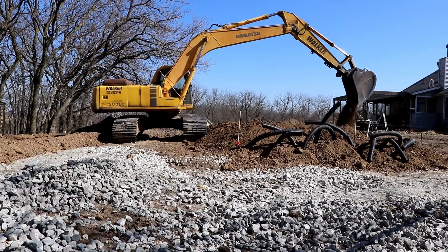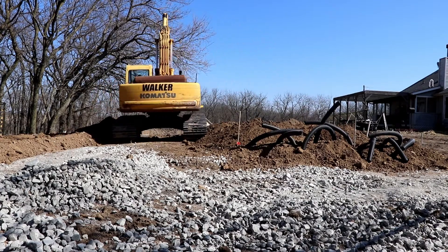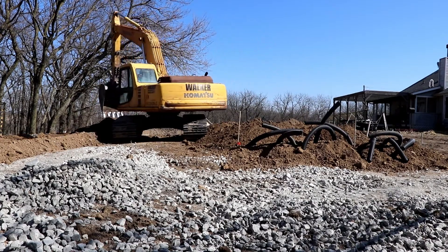This track hoe is on the north side of the greenhouse, and I'm facing to the east, so the greenhouse is actually going to run in an east and west direction.